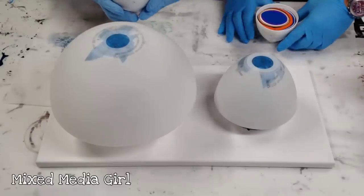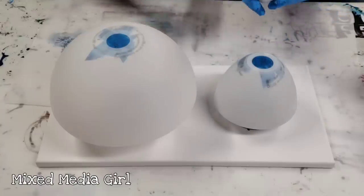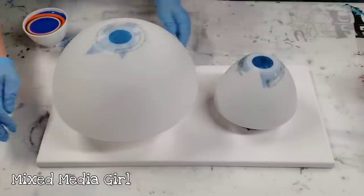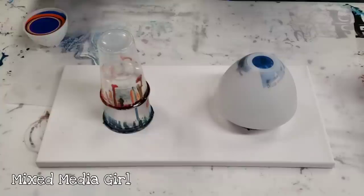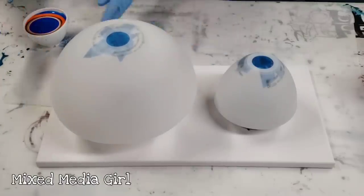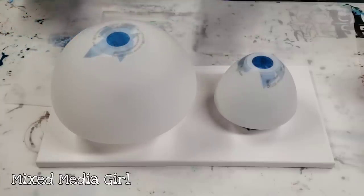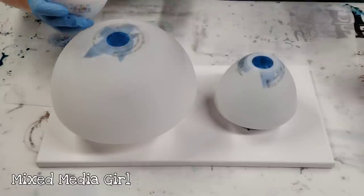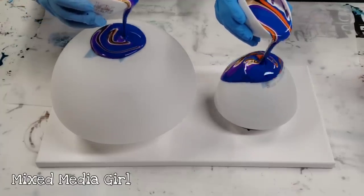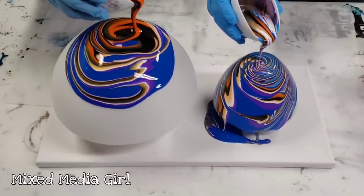Alright guys, we have our bowls ready and we did our best to match them. Let me make sure my setup is fully over. We have cups under these to make it easy to move them — I have double cups and he's got one cup. We've taped off the hole here and we're tree ringing, so just pour slowly and here we go. Good luck.